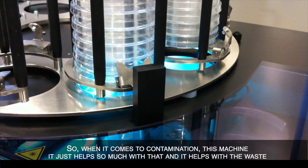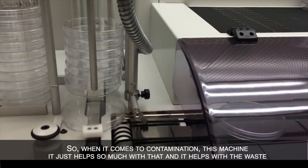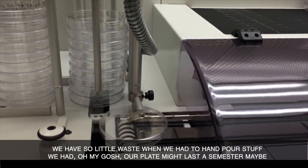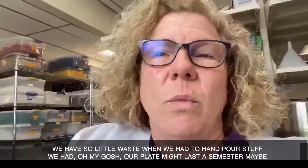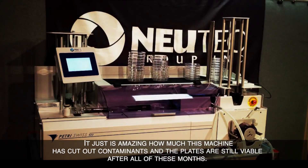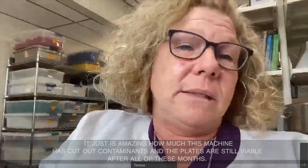When it comes to contamination, this machine just helps so much with that. And it helps with the waste — we have so little waste. When we had to hand-pour, our plates might last a semester, maybe. It's amazing how much this machine has cut out contaminants, and the plates are still viable after all of these months.